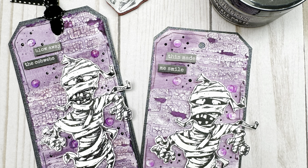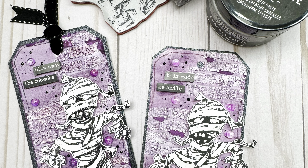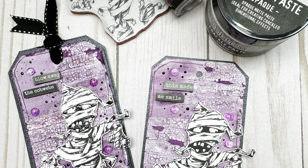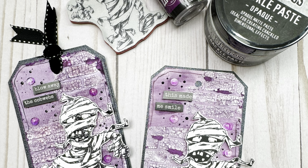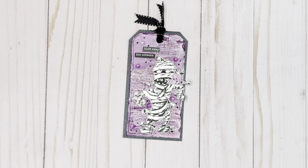Hey everyone, Jackie Ludlich here with Creative Scrapbooker Magazine and another Technique Taster. Today I'm going to be making this spooky but adorable Halloween tag featuring a bunch of products from Ranger and from Stampers Anonymous, Tim Holtz. So let's get started.